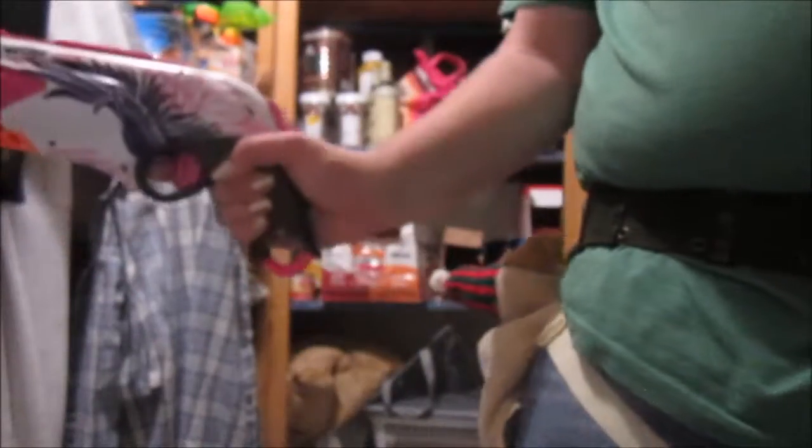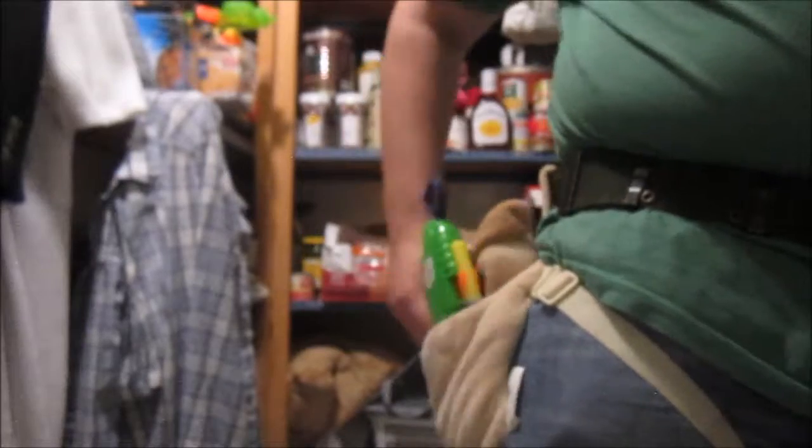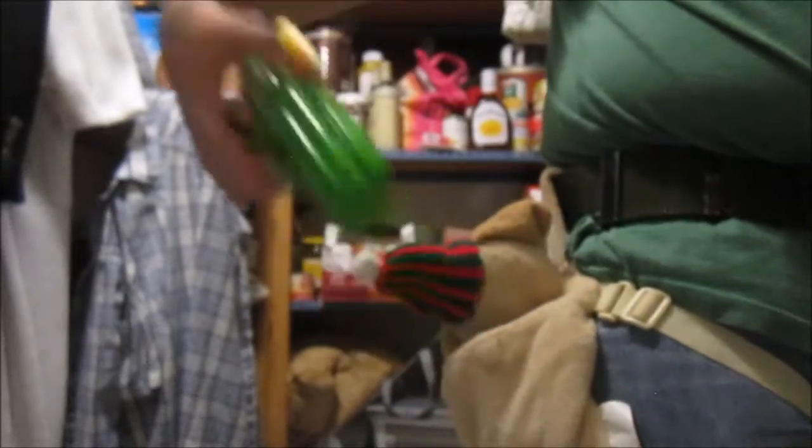I have my faithful Sweet Revenge, one of my lovely Nerf companions. I also have a Secret Shot which fits in there nice and snug.